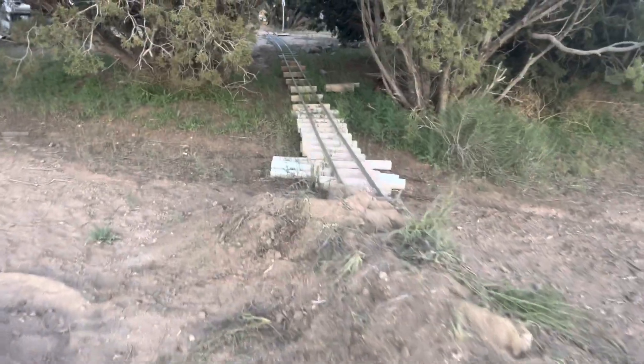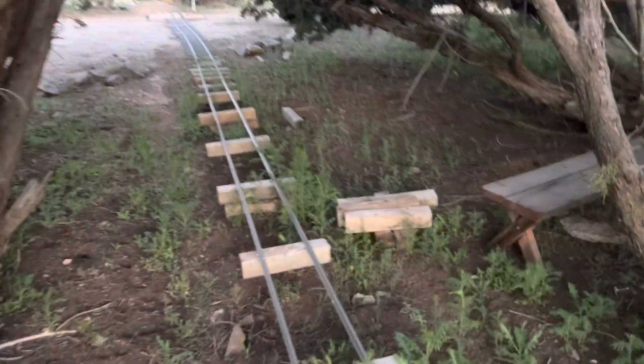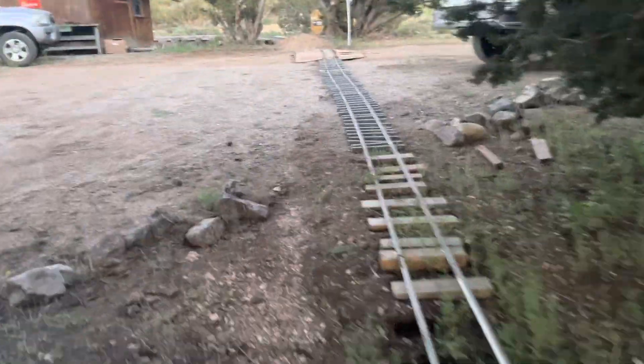I bent the hell out of the rail, so I have to replace that. Once I get that fixed, I really should have put more dirt in here, but I'll probably just do this all by hand — bring the dirt in from the flat car and dump it off through here.